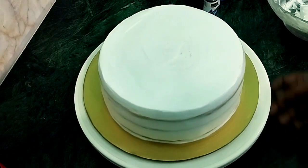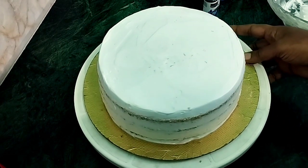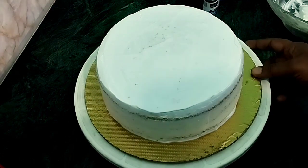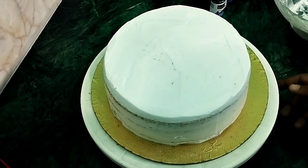I am ready to start. First, crumb coating in the fridge. Let's do a second icing.